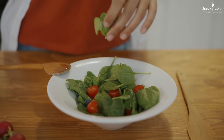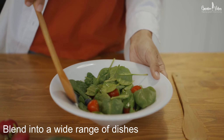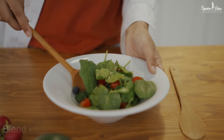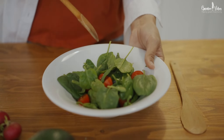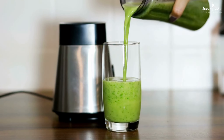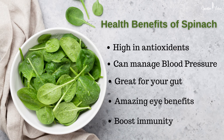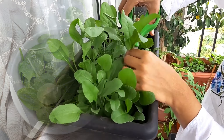Spinach is a versatile veggie due to its ability to blend into a wide range of dishes, from salads to sandwiches, smoothies to different gravies. Its mild flavor and tender texture make it adaptable to various cuisines, and its nutrient density adds both flavor and nutrition to the recipes.